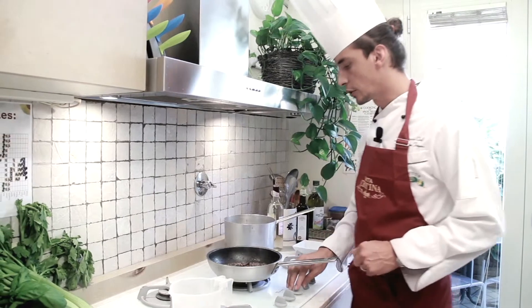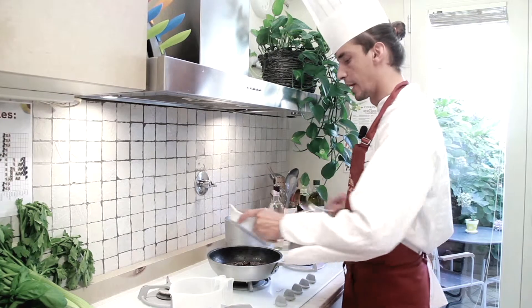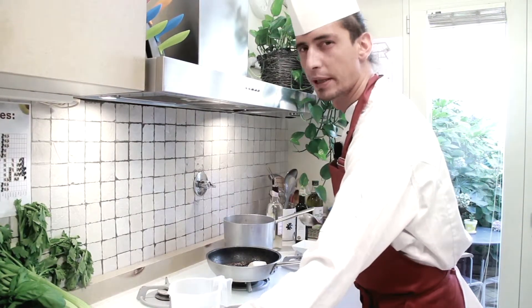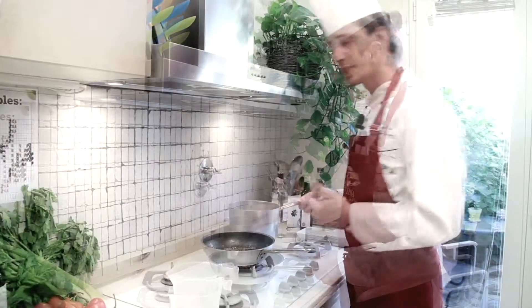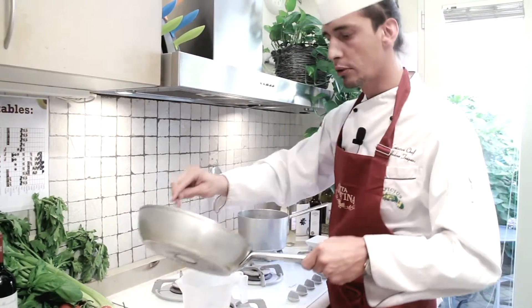My mixture is ready. At this point I'm going to turn off the heat and add a little piece of butter, which will help give a nice creaminess to our paté. Allow the butter to dissolve completely into the liver mixture, then transfer everything into a container.